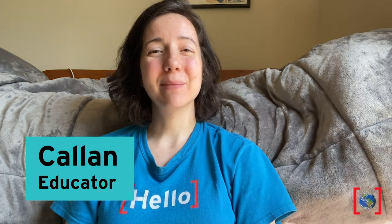Hi, I'm Callan with the Perot Museum of Nature and Science. Let's make some salty fossils today, but first let's consider — is this a fossil?